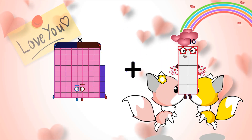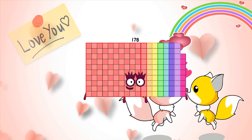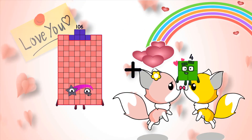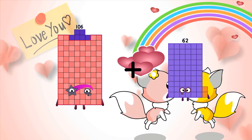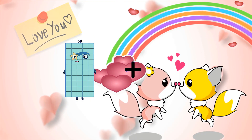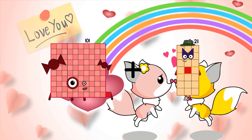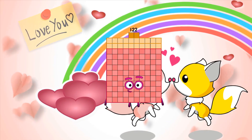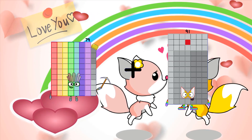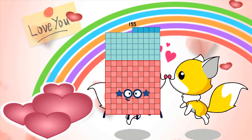Eighty-six plus ninety-two equals one hundred seventy-eight. One hundred sixty-eight plus sixty-two equals one hundred sixty-eight. One hundred one plus twenty-one equals one hundred twenty-two. Seventy-nine plus seventy-six equals one hundred fifty-five.